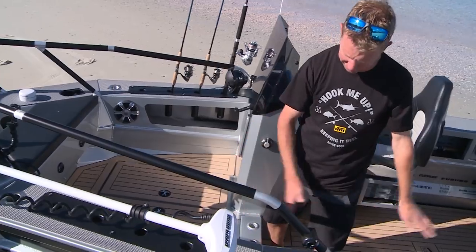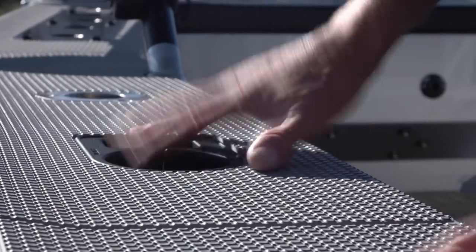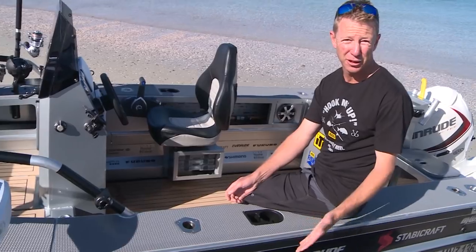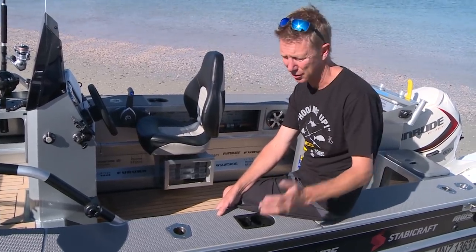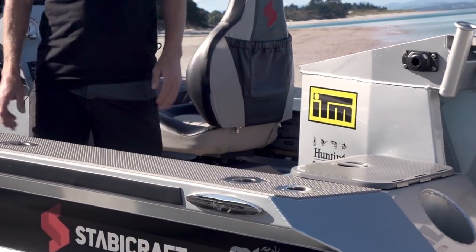As I come back down you'll notice the wide wing-style combings that Stabycraft do — you can actually sit on the sides of this five-metre boat. We've also got Railblazer drink holders and utility holders fitted here.